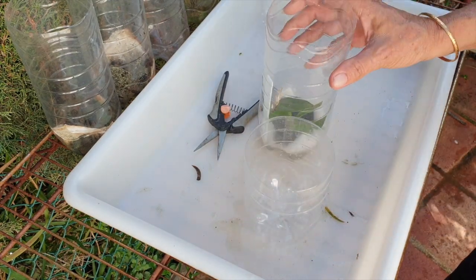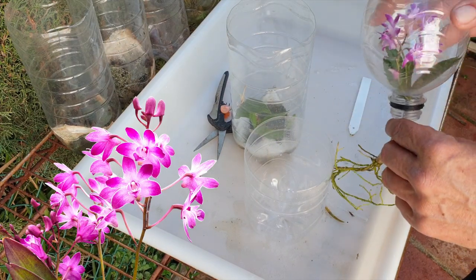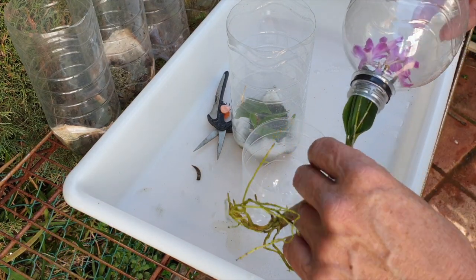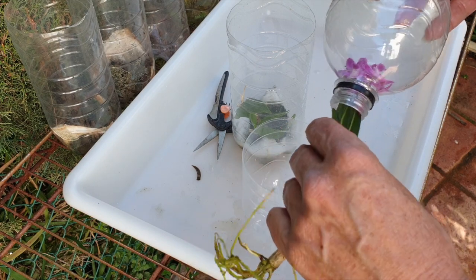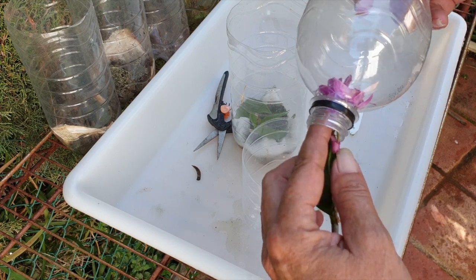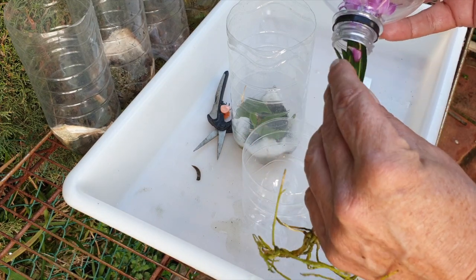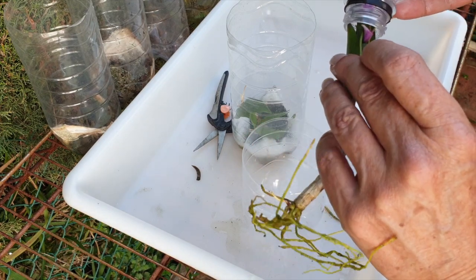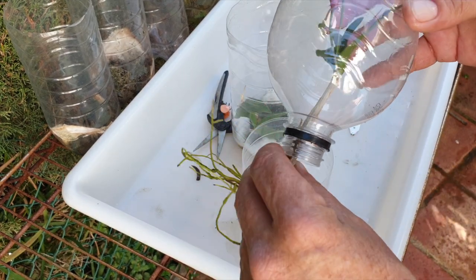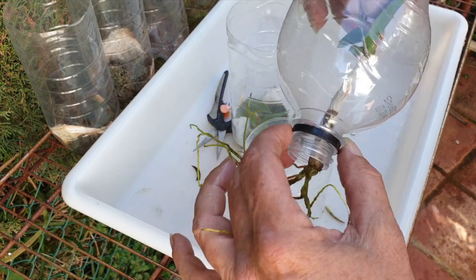Now we have Dendrobium berry oda keikis — they are going to go into the same pot. One of them is actually in bloom, but as I pull the orchid out, maybe I'll lose some blooms. I'll be as gentle as I can. It'll be nice to have this little bit of color, but I don't want to ruin the roots. If I pull her out the other way, maybe it will be easier on the blooms, though maybe too stressful on the roots. Let's give that a go.